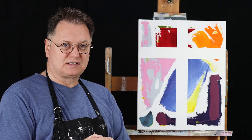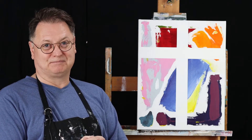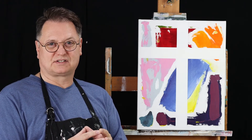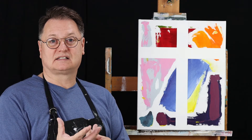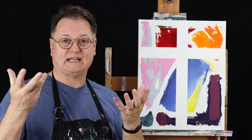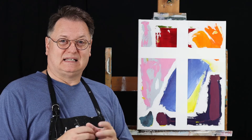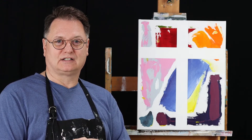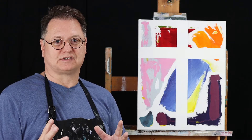I encourage you to have crosses in your home — have lots of them — because the cross represents Jesus Christ's overcoming sin, death, and the devil by dying on the cross and being raised from death. It's really a key point of the Christian faith, and I encourage you to have lots of crosses in your home.